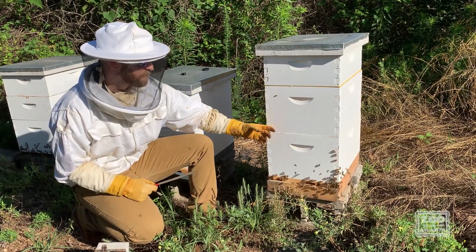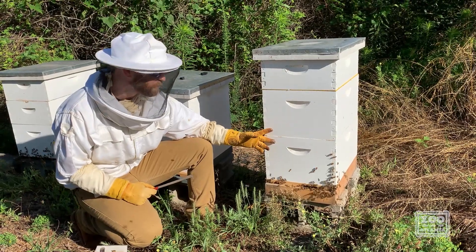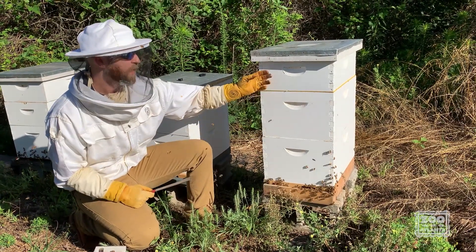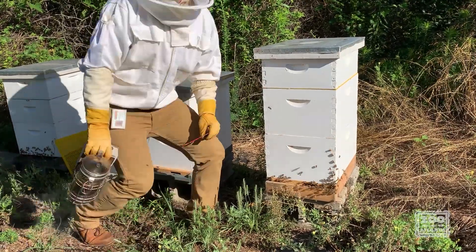The hive here is made of a series of boxes we call these supers. These two bigger ones are deep supers, and then the one on top here is the medium super. We'll take a look inside now.